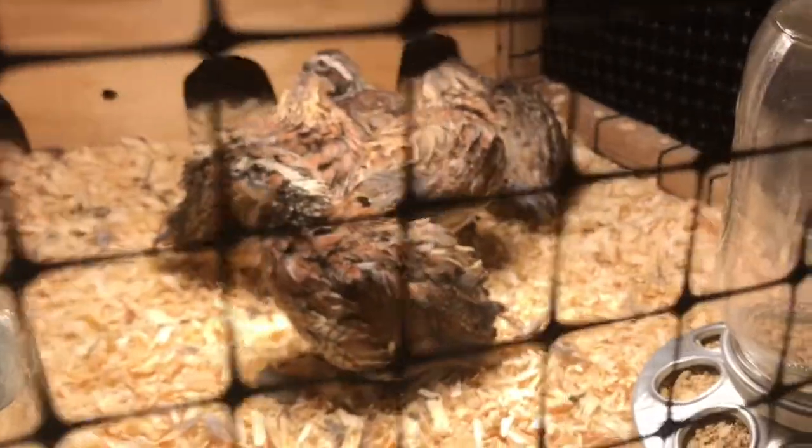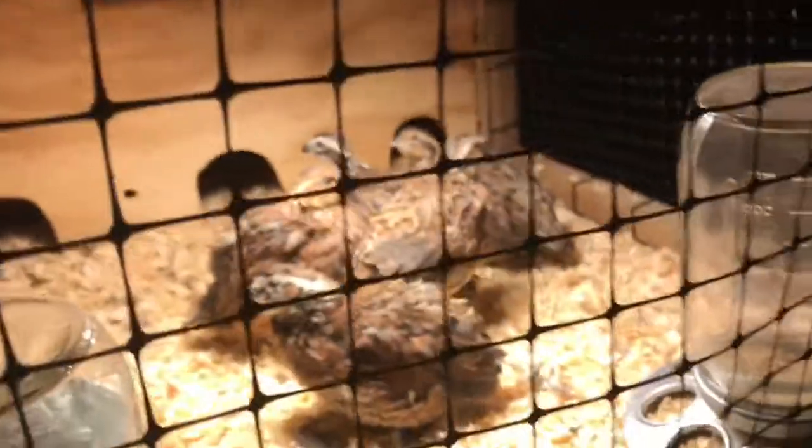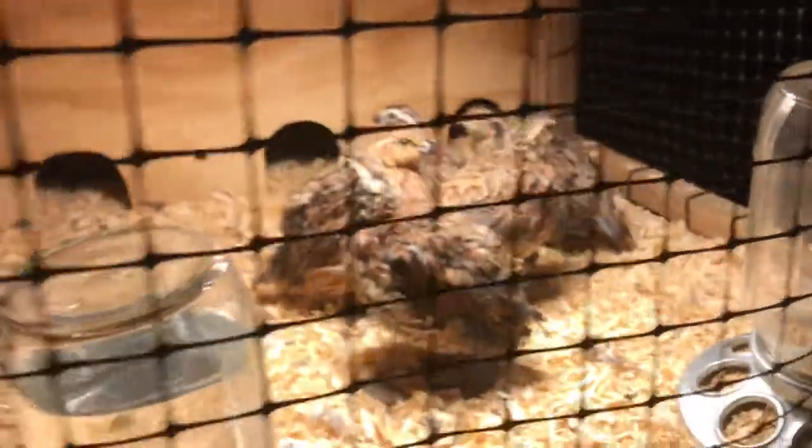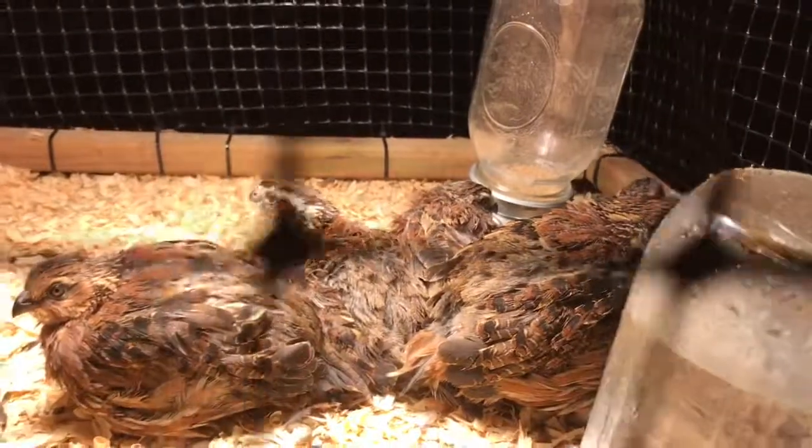They've got their food, water — I've now got six eight-week-old quail. They're all settled in and doing alright. There's still one back there in the brooder box. I'll show y'all how they're doing in the morning.